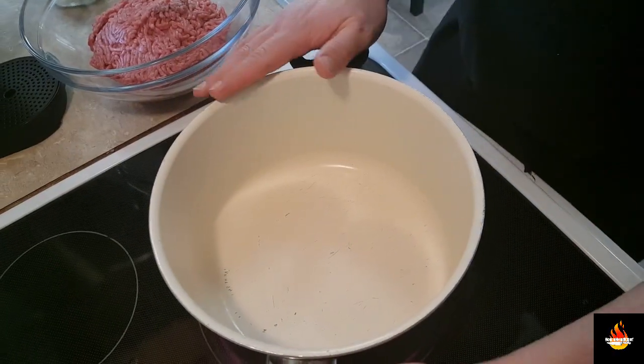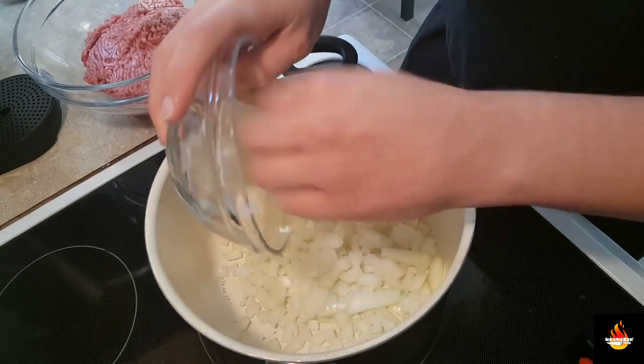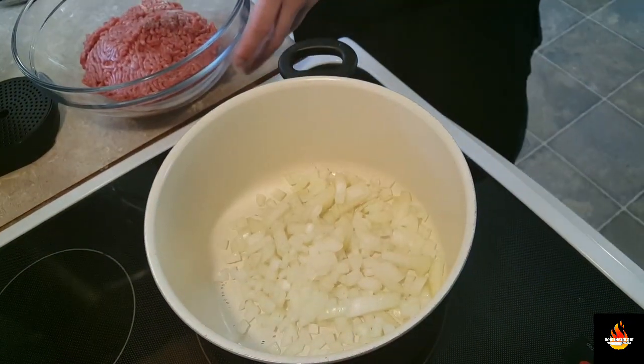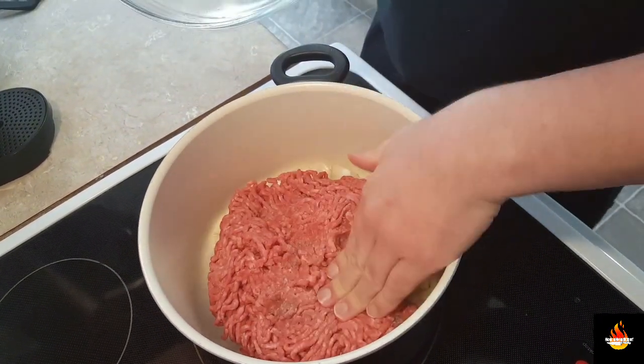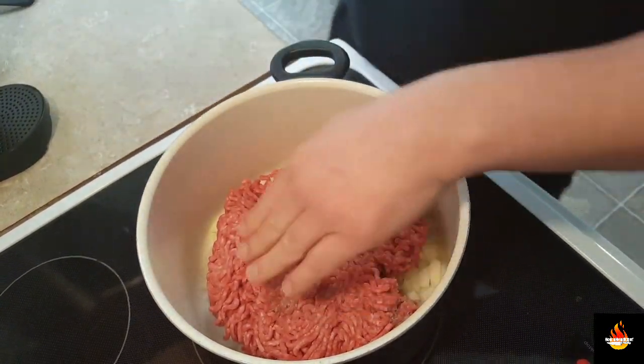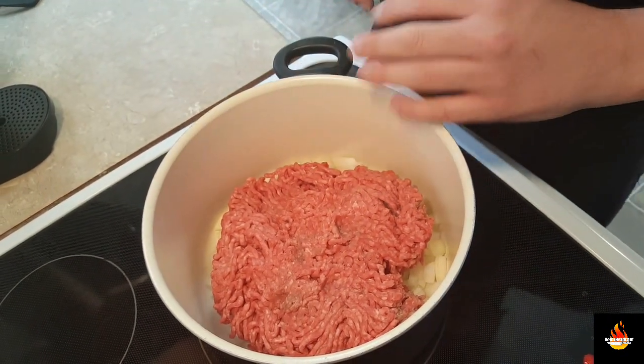First things first, we want to get a nice soup pot on the stove at about medium heat. We're gonna go in with our diced onions and our ground beef and we're gonna want to brown this beef completely and sweat the onions down till they're just about nothing. Then we're gonna drain off the grease. This should take about five to seven minutes.